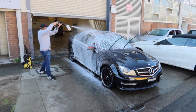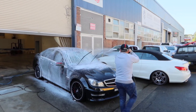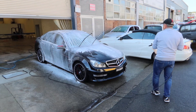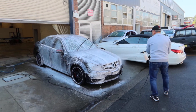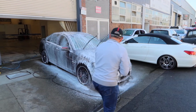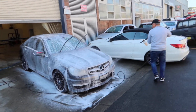This foam detergent is an excellent way of cleaning in all the nooks and crannies, and it's particularly good with cars that have got a wax or wax coating. Just cover the whole car.